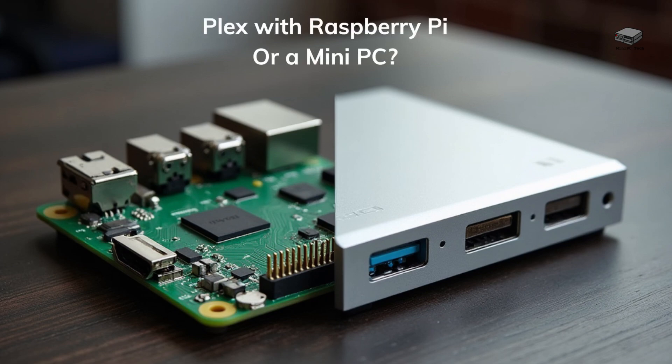What if you could transform your media collection into a personal streaming powerhouse? Sounds amazing, right? But which hardware should you choose — a Raspberry Pi or a mini PC? Let's find out!